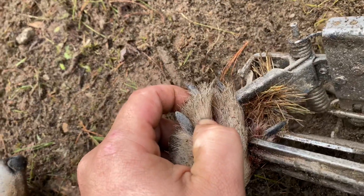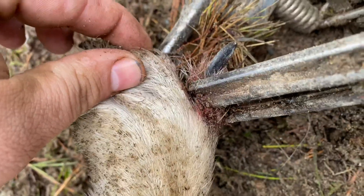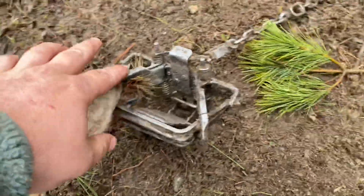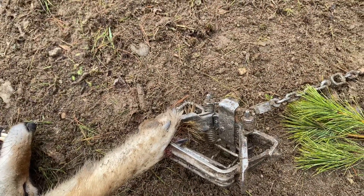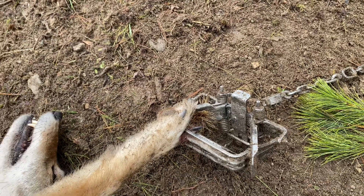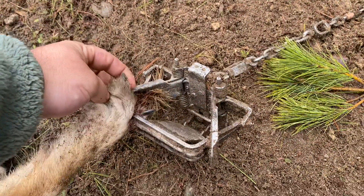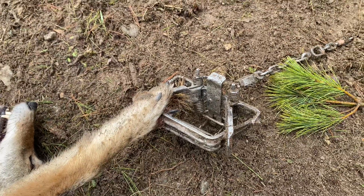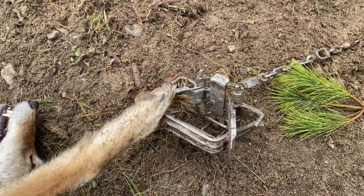I dispatched this one fast. I'll show you with the Bridger two — one, two, three on the outside, we got him just by one toe in the middle of the trap. Almost missed him, and that goes to show that I didn't place the trap as well as I probably should have, so the coyote didn't step right in the middle.